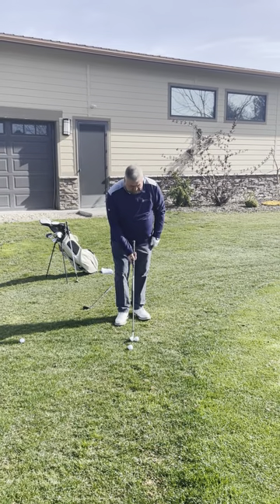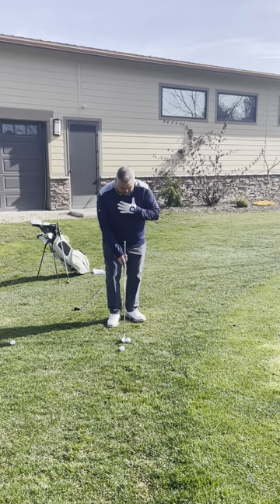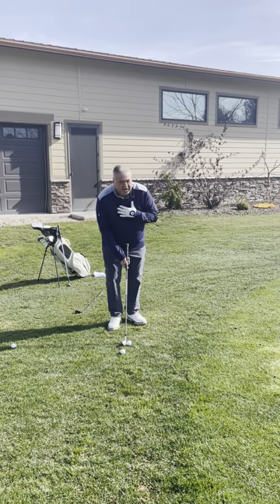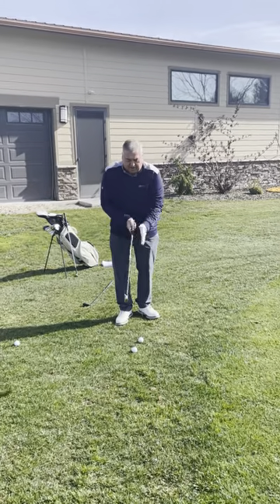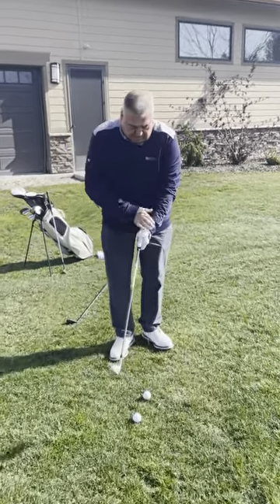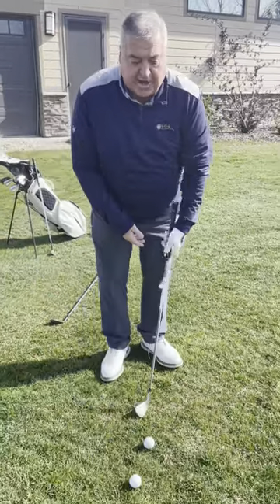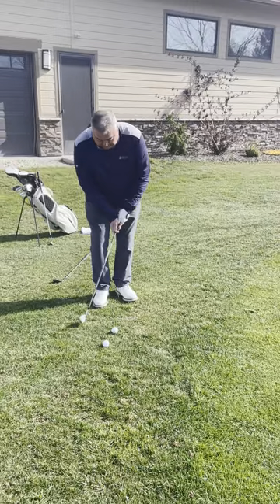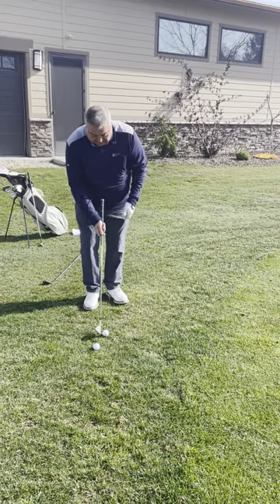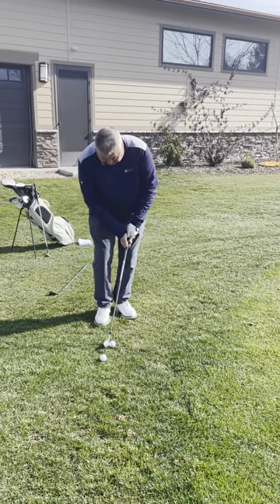Set the golf club down, slightly open stance, club face pointed at the target. We're going to grip it a little different — instead of getting our hand over the top, we keep it more in the palm, so the back of our left hand and the blade are the same direction. Then we're just going to tilt the club up a little bit so it sits a little bit off the toe. Sit up to it and use our putting stroke.